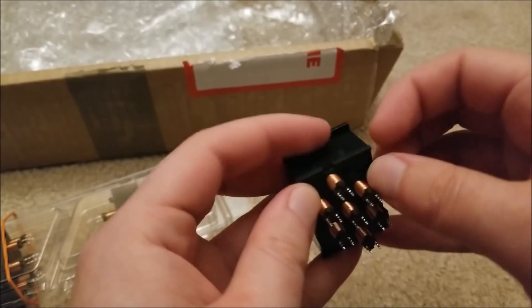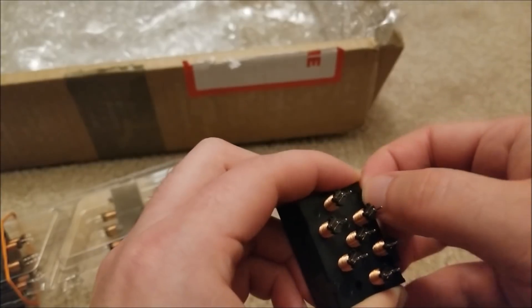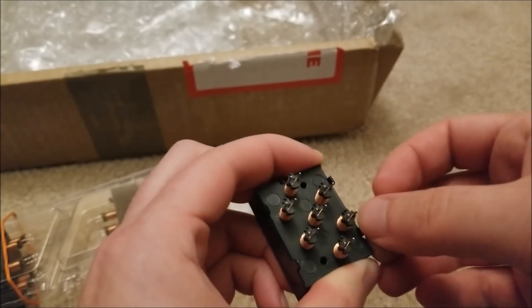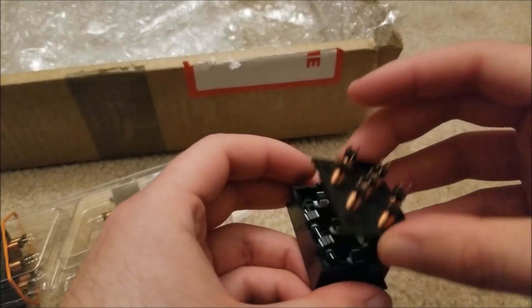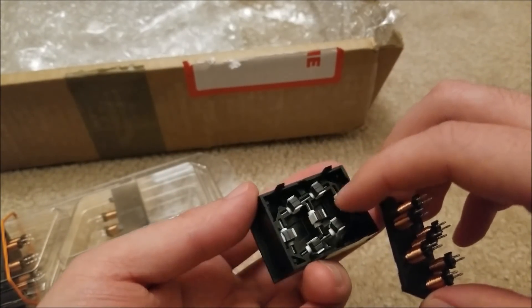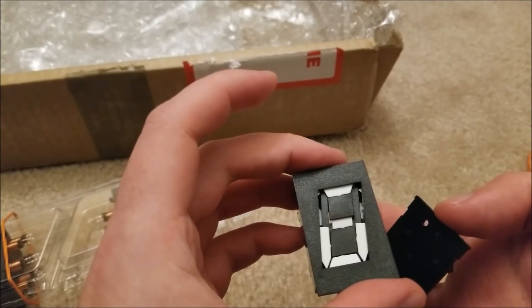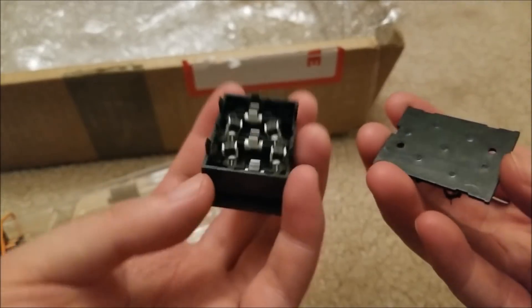Hopefully I can very carefully open this guy. Don't want to snap anything. There we go. You can see the permanent magnets in here, and these are all on pivots. You can see I can make a digit appear or disappear just based on that.